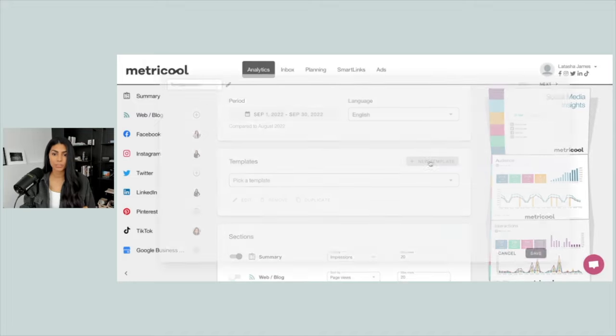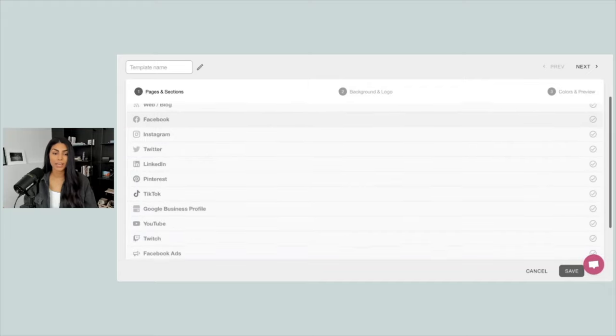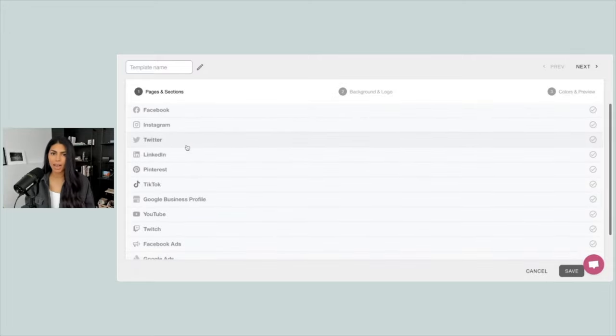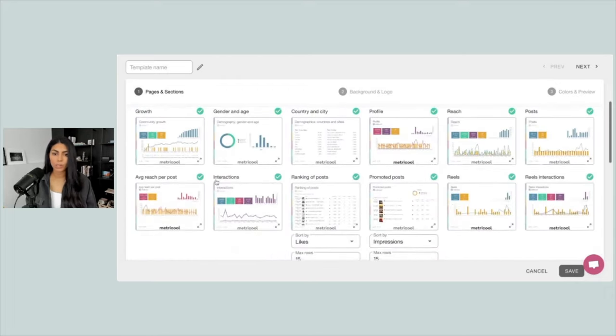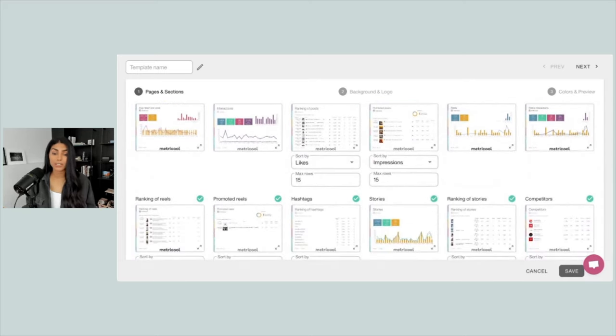If you click on New Template, first you'll get to decide what you want to showcase. Do you want an overview report of all of your different social channels — a quick insight into how Facebook, Instagram, Twitter, LinkedIn, Pinterest, all of them are performing — or do you want to do a deep dive into a specific platform? For this tutorial, let's showcase a deep dive into a particular platform. I'm going to click on Instagram, and here are all of the report pages that you can choose from.